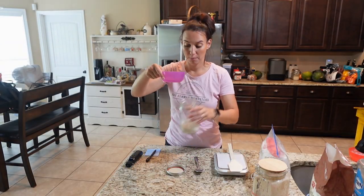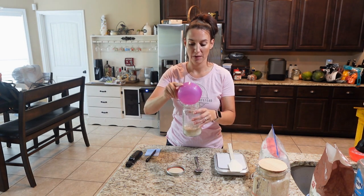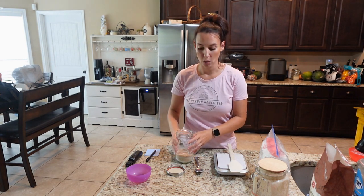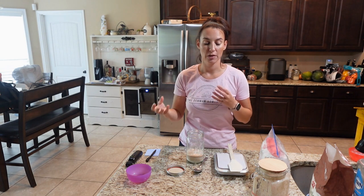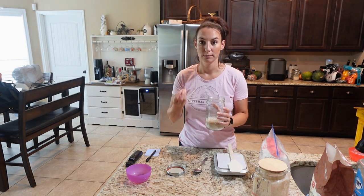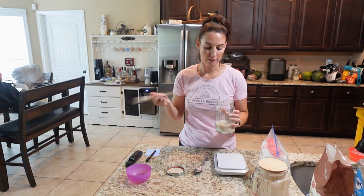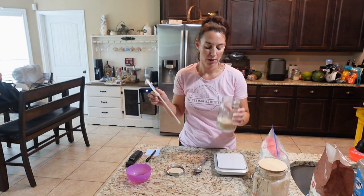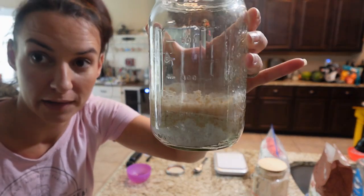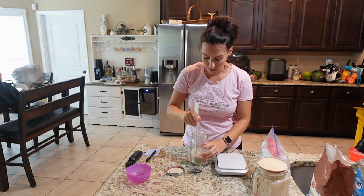I used just warm tap water from my sink. If you live in an area with chlorinated or fluoride-treated water, use bottled water or filtered water from your refrigerator. Make sure it comes to room temperature or is lukewarm, because yeast likes warm environments — just not too hot or you will kill it off. Ideally around 100 to 110 degrees if you want to get technical, but just body-temperature water is fine. I poured the water directly on top of the whole wheat flour.